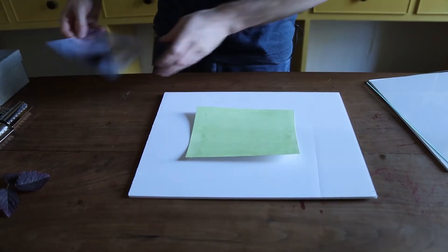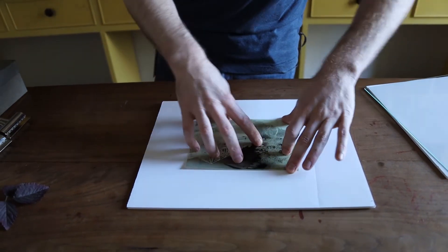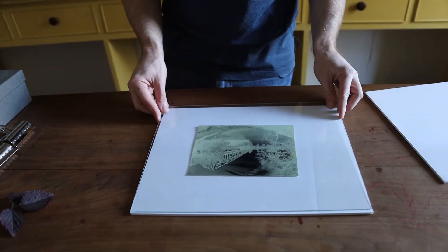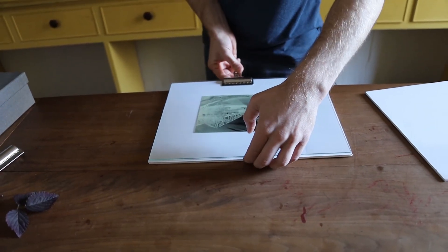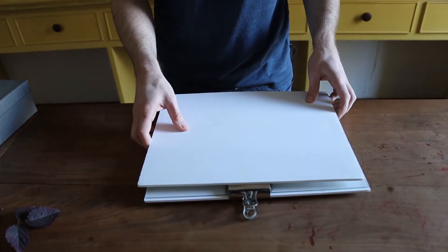We just did a print with blackberry leaves and now we're going to do one with an actual photograph. What I have here is a photograph printed on transparency as a negative, and when we expose it to light this is going to become a positive photograph. I have my unexposed paper here, I'm going to overlay my negative, get it sandwiched, clamp it in place, and now I'm going to go expose it.